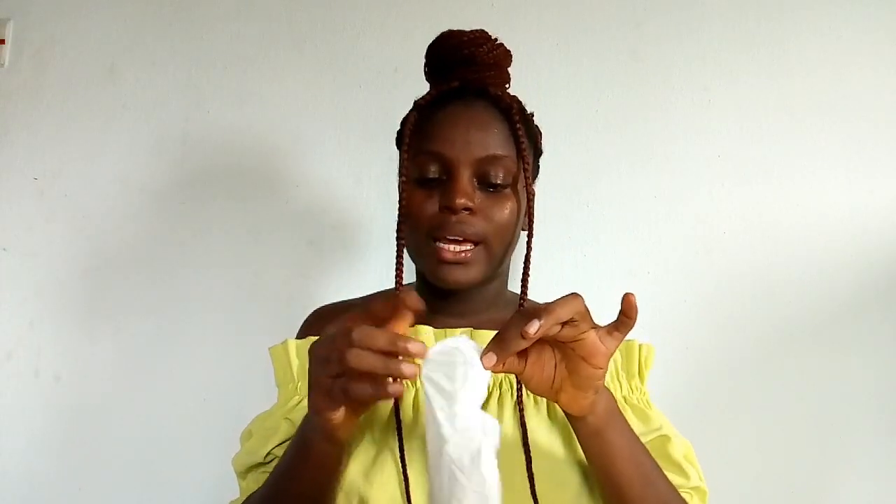When you take off your sanitary pad from the panty, the first thing you're going to do is to tear it open. I don't feel like it's going to be a huge problem for you holding it because it's your blood. So you're going to hold this part, then hold this other part, and that's where you rip it open from — you're going to tear it open like this.